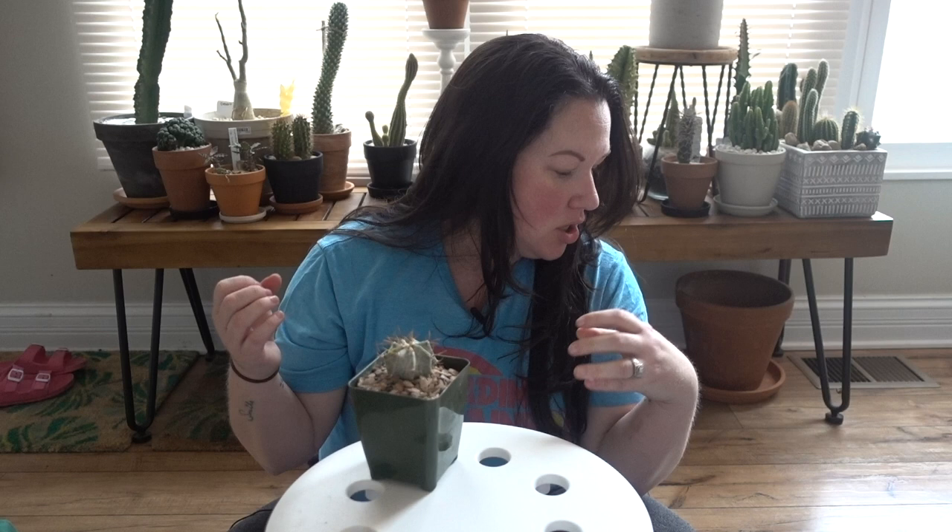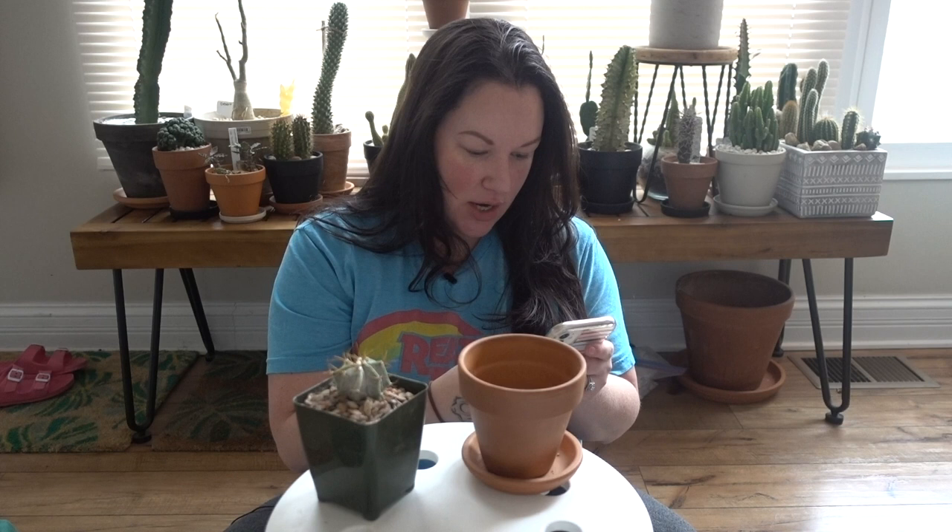I have a mixture of cactus soil with extra perlite and some orchid bark. I like to keep my cactus mix as airy as possible because they don't like their roots to stay wet — they like fast-draining soil. That's my ultimate goal. And I'm also going to try not to get any soil on my carpet, which I feel like is going to be near impossible. I absolutely love terracotta — I want all of my cacti in terracotta. A lot of them are still in grow pots, so aesthetically it's bothering me.